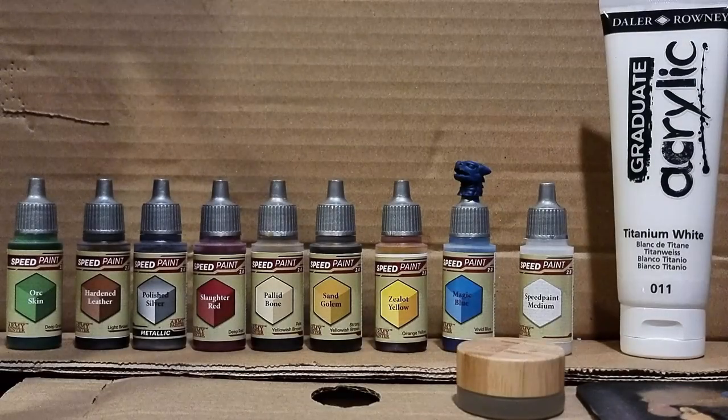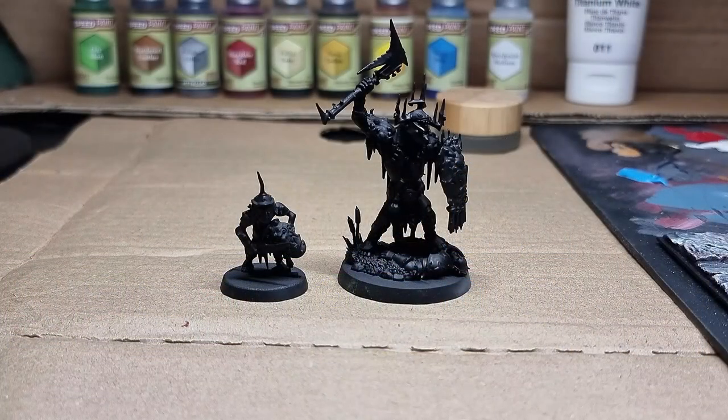Hello, welcome back to Speedpainting Stormbringer. Here are all the paints we'll use to complete Issue 1 and paint up the Auric Warclans Killaboss and Stabgrot. Let's get started.